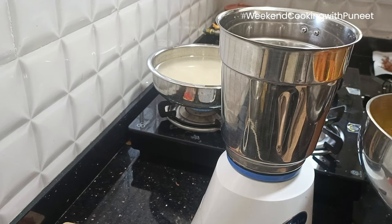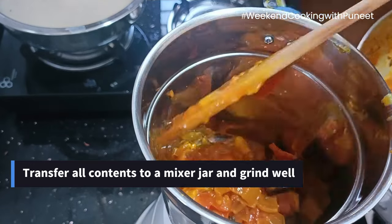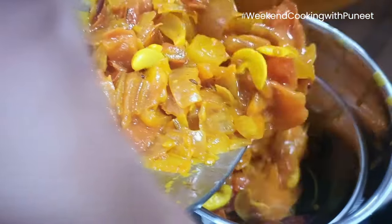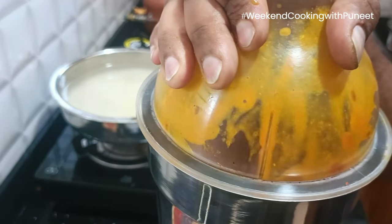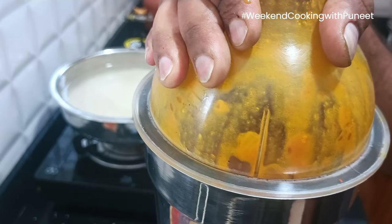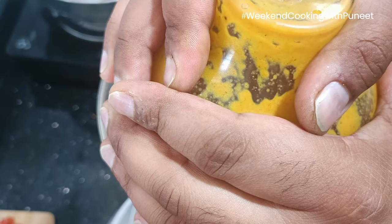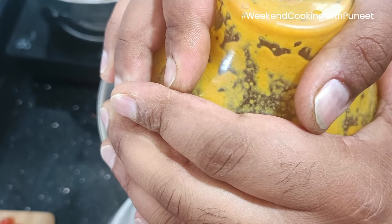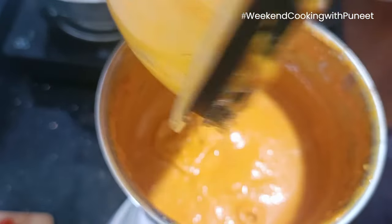To better utilize time, we are going to use a mixer to convert the earlier preparation into a puree. We will add all of it into a mixer and grind it till we get a fine paste. Paneer lababdar is a very famous dish served across the country — it is a popular North Indian cuisine known for its rich, creamy texture and flavorful tomato paste. As you can see, we now have a very fine paste ready.